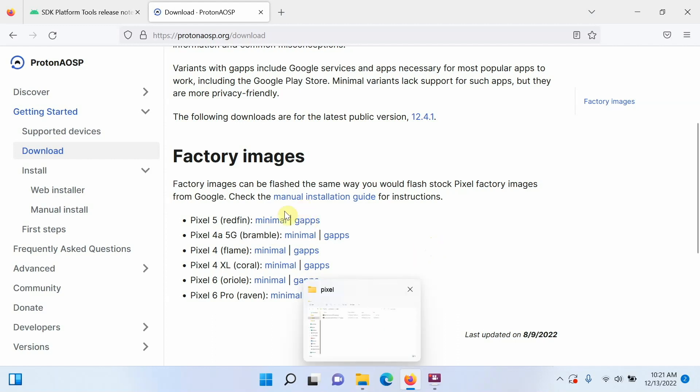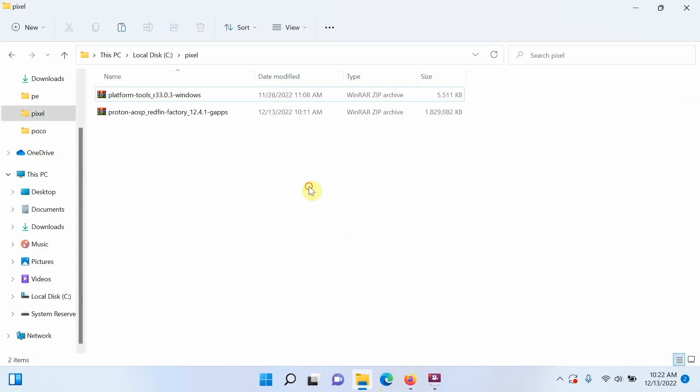Minimal is the variant without Google apps — no Play Store or Google services. GApps means this variant has Google apps like the Play Store baked in. Decide which one you want. For this video, we are going to use the one with Google apps baked in.